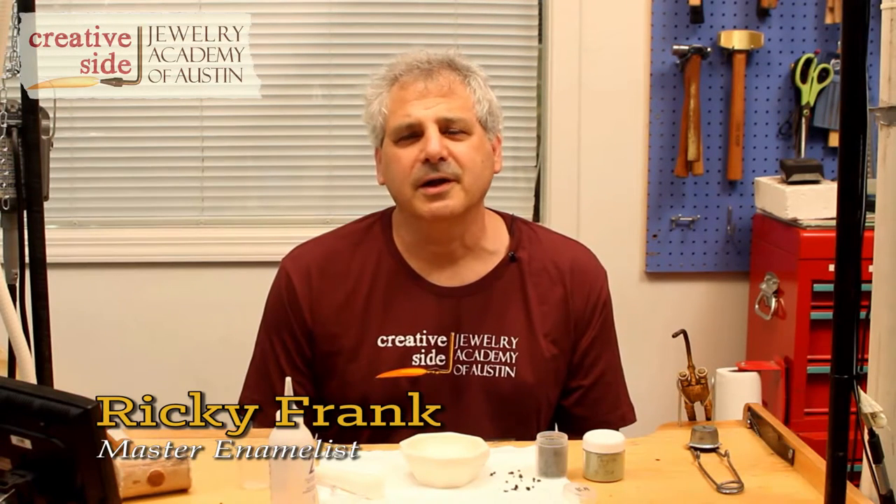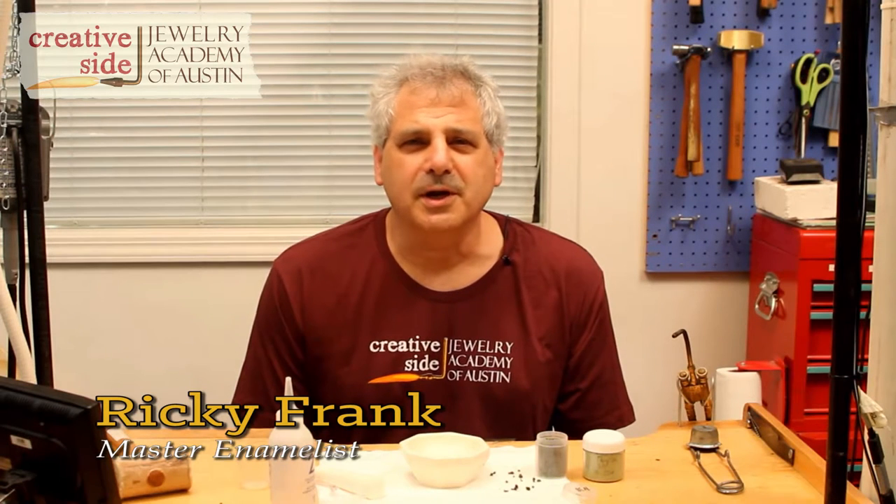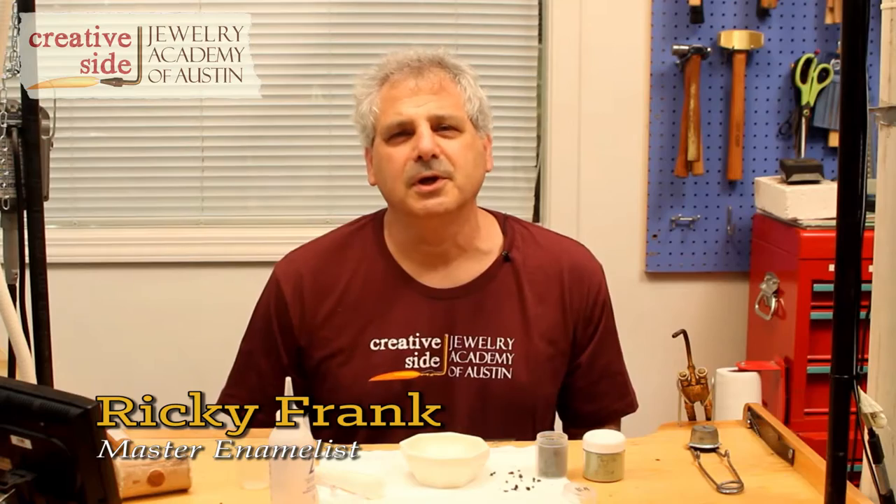Hi, I'm Ricky Frank. I'm an enamelist. I'm here at Creative Side Jewelry Academy of Austin, teaching an enameling class, and I thought I'd give you a few tips on how I make my transparent colors so beautifully clear and blended together.